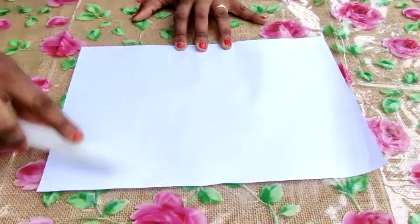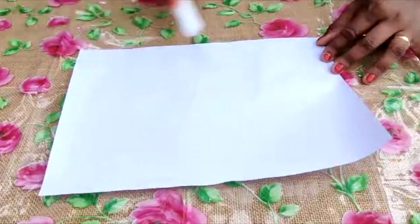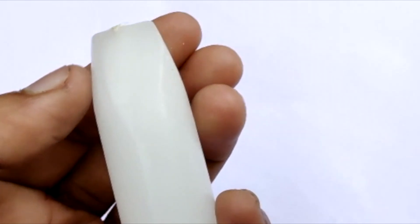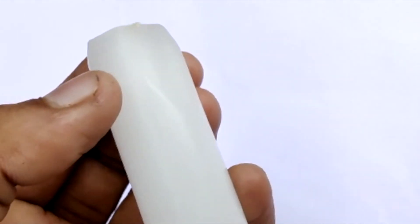If there are any gaps, we can still fill them in later. After rubbing for a while, you'll start noticing some waxy particles on the paper — this is the wax being transferred. They're really subtle but visible, and this is the amount of wax we've transferred onto the paper. As you can see, there's a little dent on the tip of the candle.